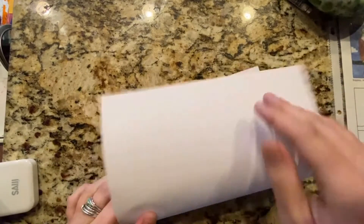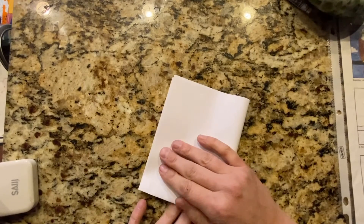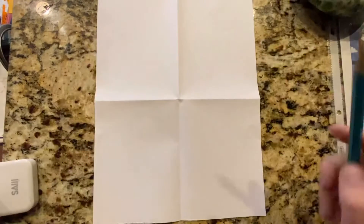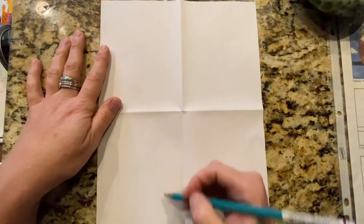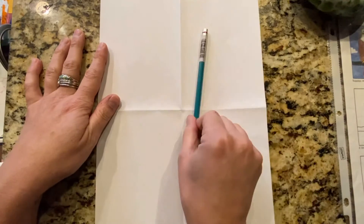Okay kids, so as always we're going to start by folding our paper in half and then in half again. We're learning how to draw an eagle right now, or one way to draw an eagle. There's a thousand ways to draw eagles. You can always add your own details too. And our paper for the eagle is going to be vertical, so up and down like this. Vertical, horizontal — you want our paper vertical.